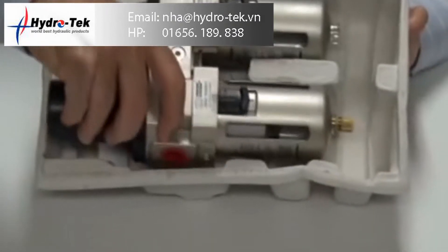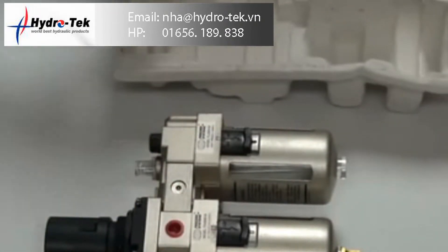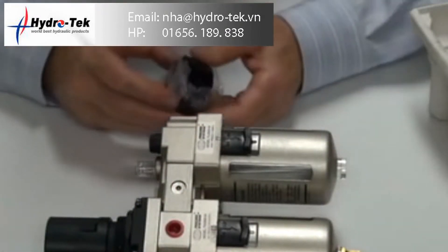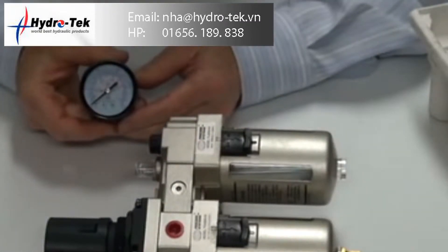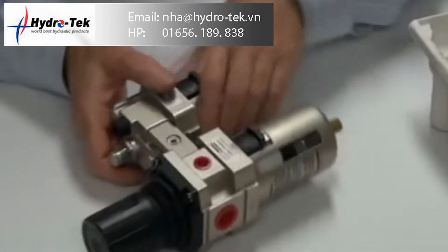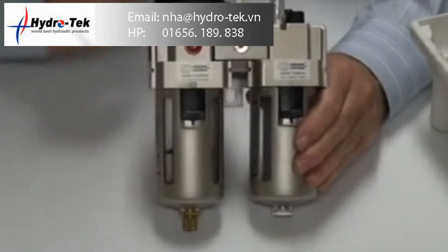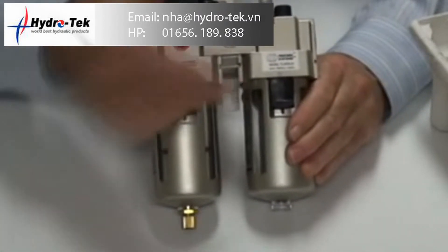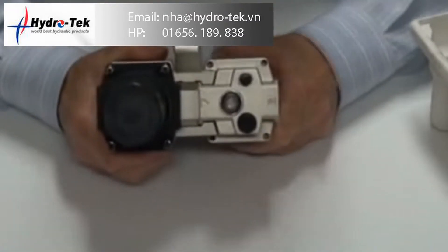It comes in a case like this, a gauge and the assembly. The gauge is dual purpose — bar and PSI — and the unit has the regulator filter lubricator.